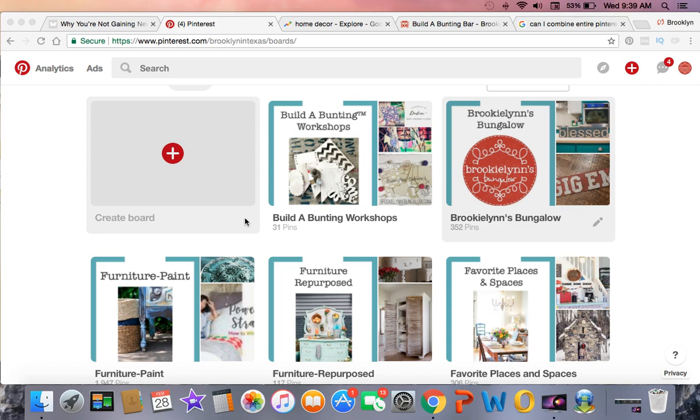One of my goals for 2018 is to clean up my Pinterest and make it look more professional. One of the ways I did that was to create custom branded board covers, but another way I'm doing that is combining boards.